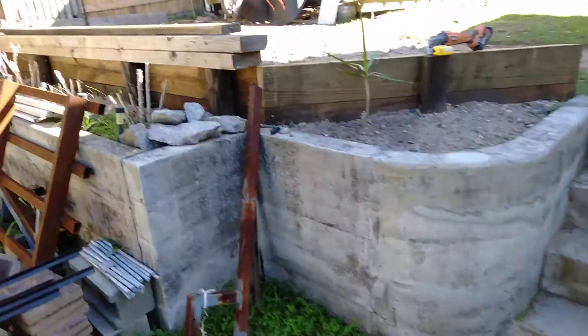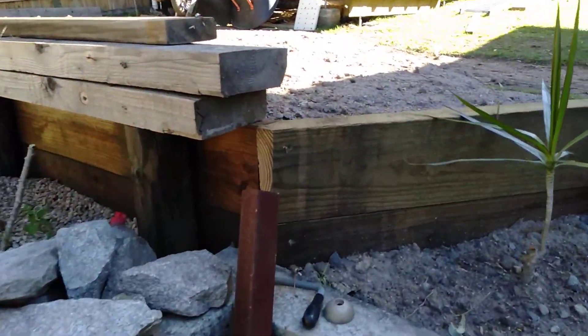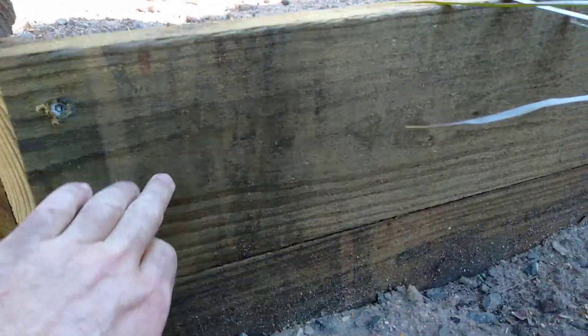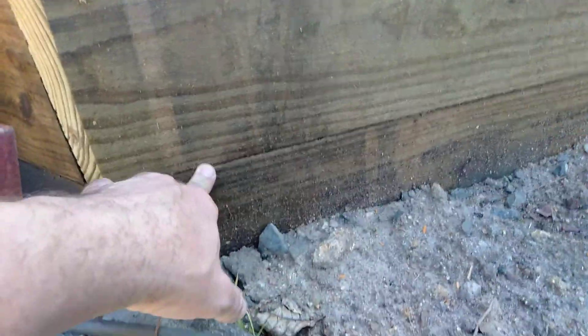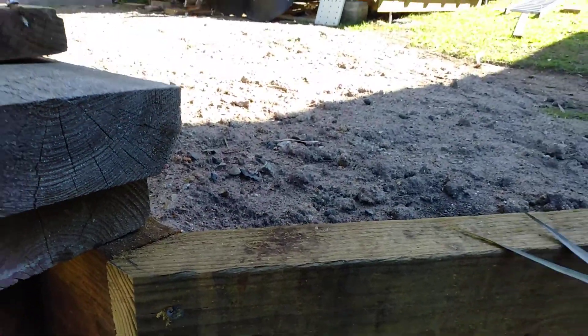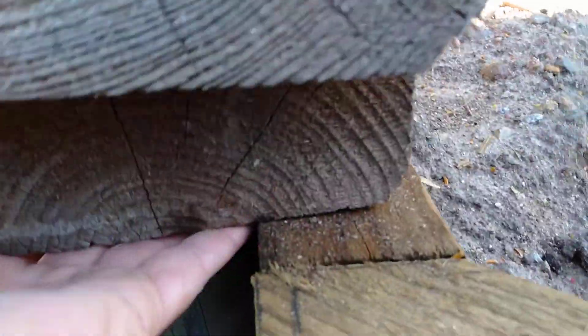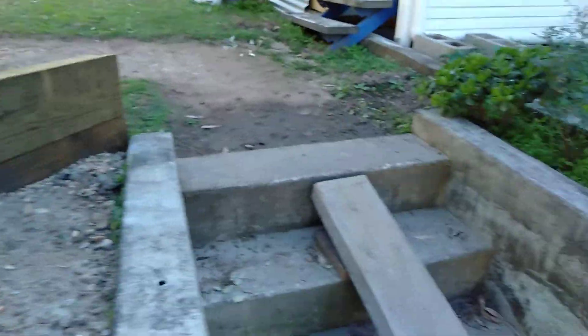I've lifted the levels up here — you can see how high I've gone with the retaining wall. It's 200 mil or eight inches. This is the same — that's how far the soil has come up to the top of it. These are just resting there. That was my other ramp up.